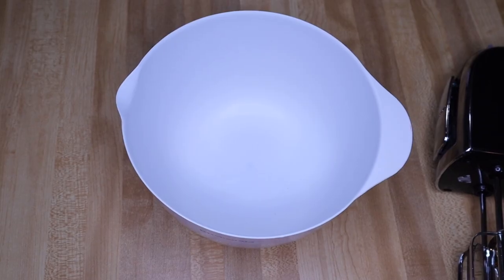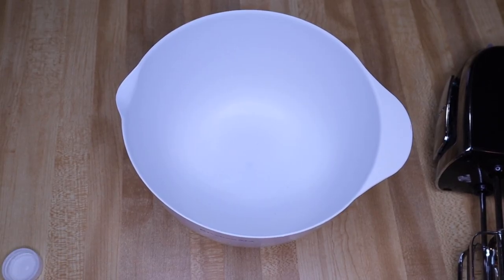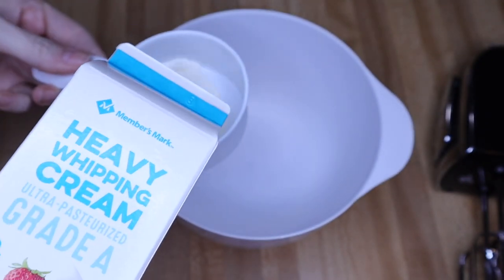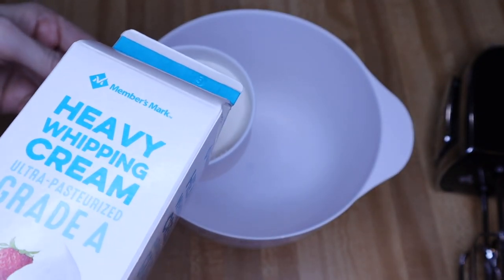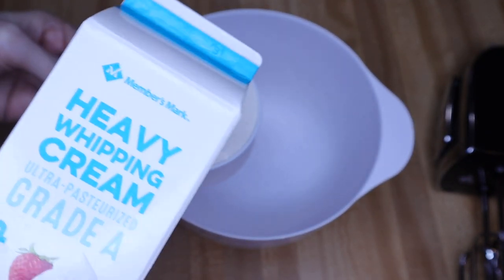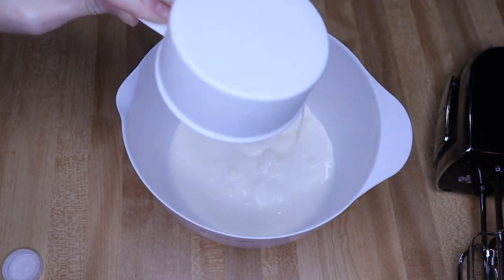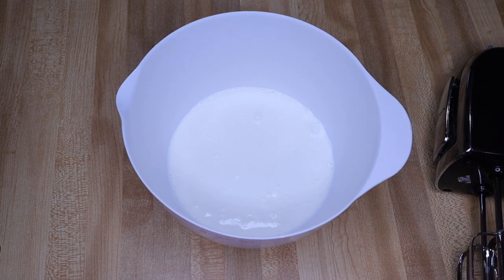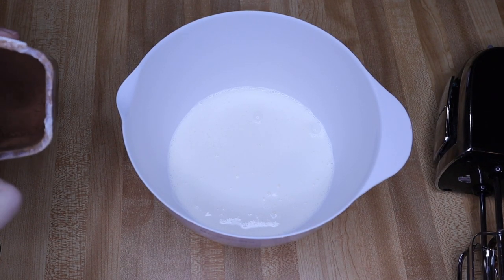I want to make a dessert for the girls to have for their lunch this week, so I'm going to make a really low carb simple chocolate mousse. First thing you need is your heavy whipping cream — you're going to add one cup of that. Next is baking cocoa, this is unsweetened. I picked this one up at Aldi and you're going to want two tablespoons.